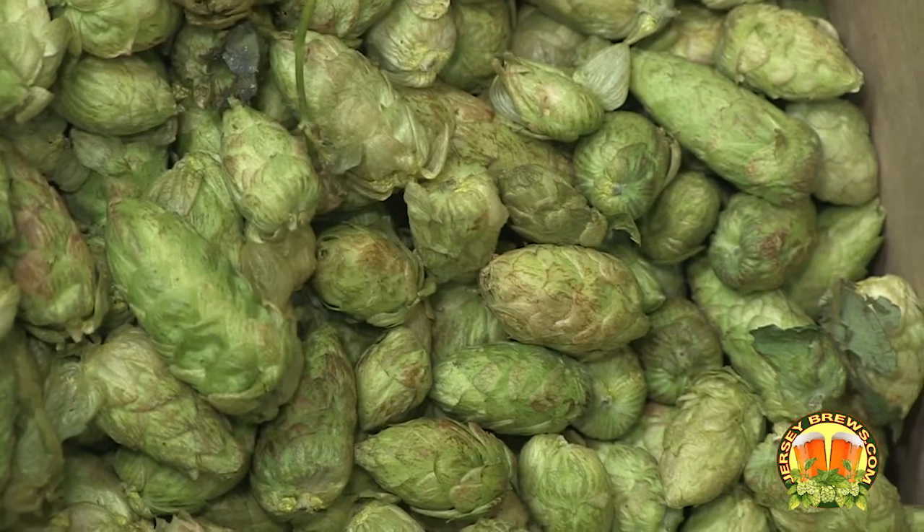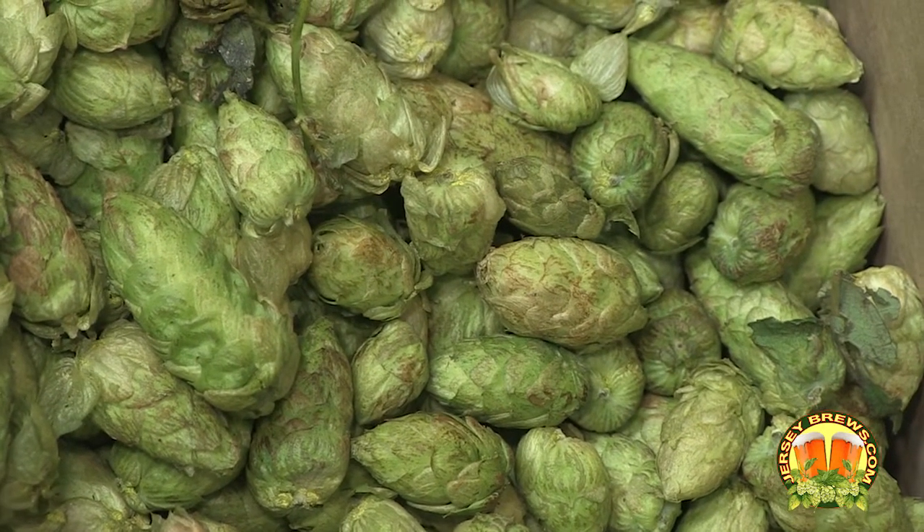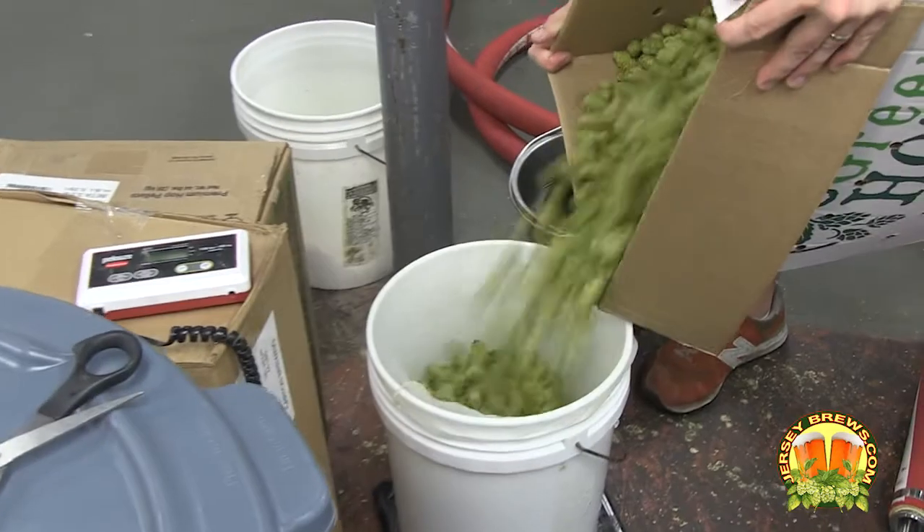Our plan is to do it every year with the same base, and then change the hop. This year we're doing a whole flower wet hop — whole cone wet hop Citra — and then we're going to dry hop with dried whole cone Amarillo.